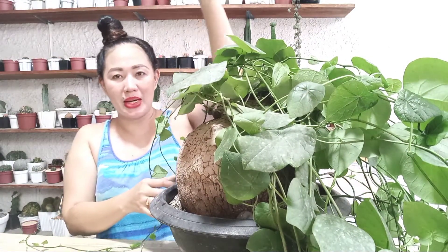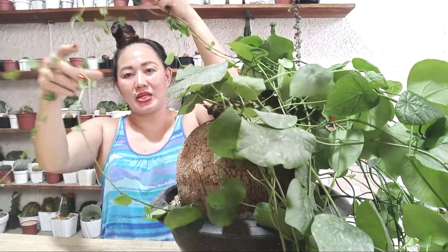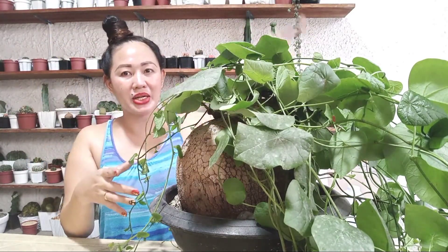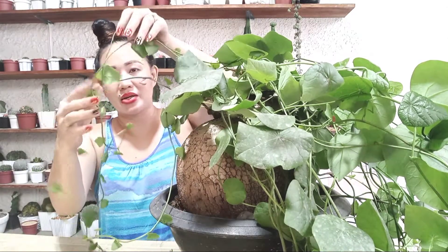You can put a stick going upward so the stems can climb up. You can even make a circle shape with it so the stems and aerial roots crawl and wrap around it — it becomes a beautiful design.